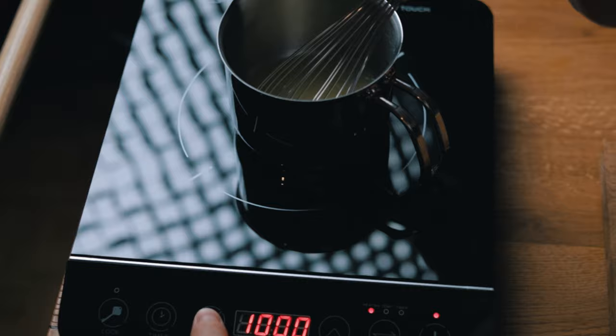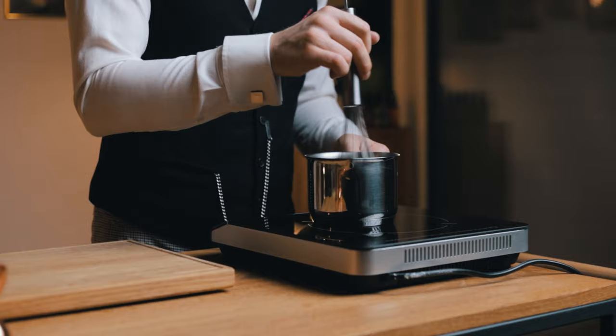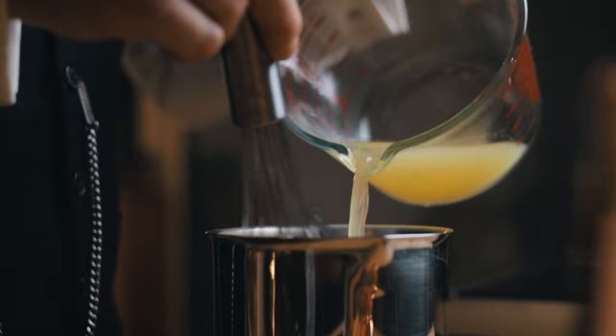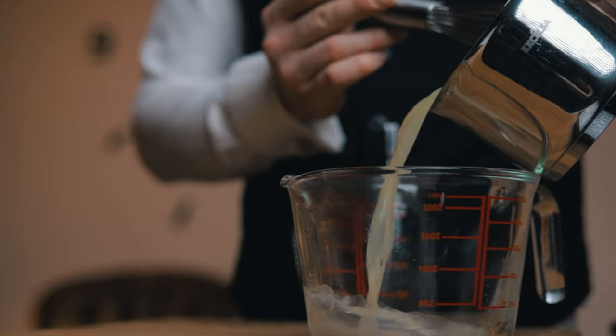Slowly bring it to a boil to give agar the time to hydrate and dissolve, and mix constantly with a whisk. Once you see that agar is fully dissolved, take it off the heat, then slowly add the rest of the lemon juice, whisking constantly. If we did it the other way around, agar could chill down too fast and form a gel before it was incorporated with everything. Transfer the mixture to a bowl and place it in an ice bath or a freezer to form a soft gel.